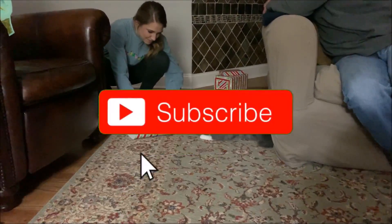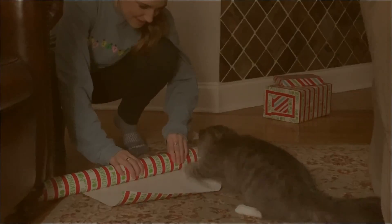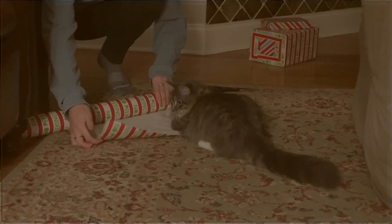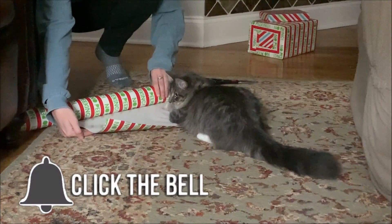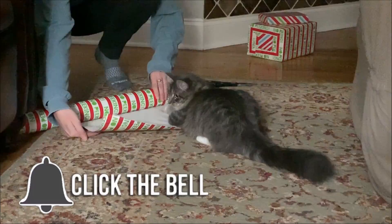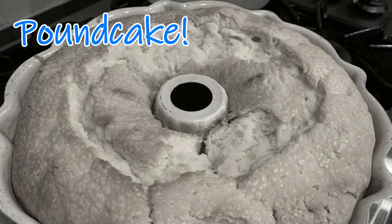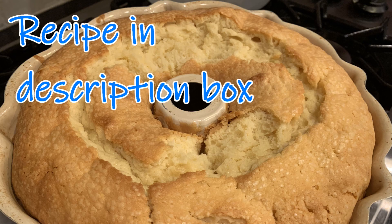This is the last video of my modified Vlogmas 2018 and also the last mention of sweet treats for quite a while. I may be brave and try some keto or paleo desserts in the near future, but until then enjoy the last of the sweets. This is our favorite holiday treat, baked only at Thanksgiving and Christmas.